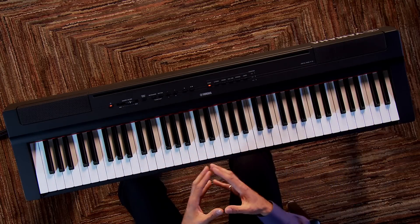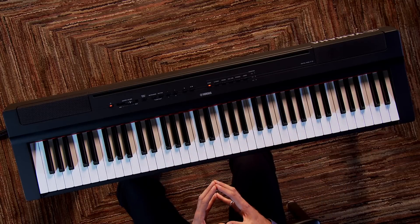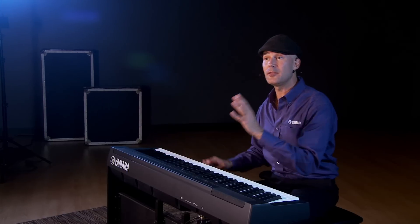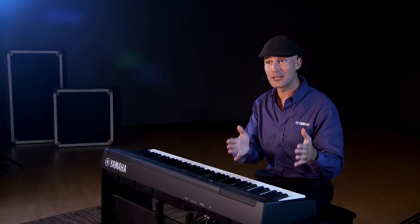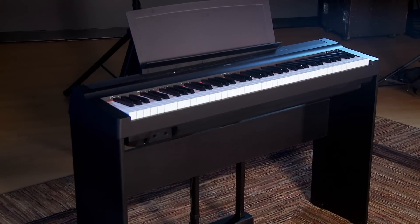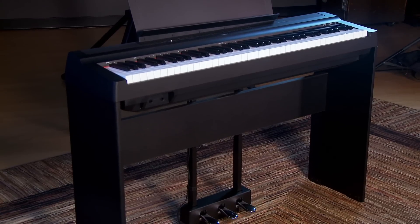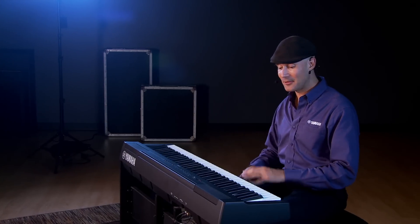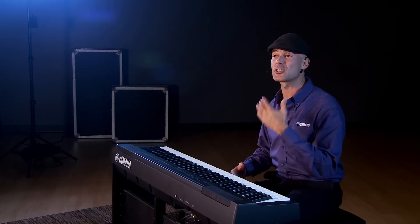We also have completely redesigned tweeters — this keyboard sounds amazing, just like the P125. And the touch is paramount. The P121 has the GHS action, just like the world-renowned P125, so the keys are weighted and graded. They get heavier on the bottom and lighter as you go up, just like an acoustic piano, because the hammers are heavier in the lower register to hit those bigger strings. Today we're showing the P121 with the optional L121 stand and the optional LP1 triple pedal unit. These accessories can be found in many of the home bundles at Kraft Music — check out KraftMusic.com for great deals.